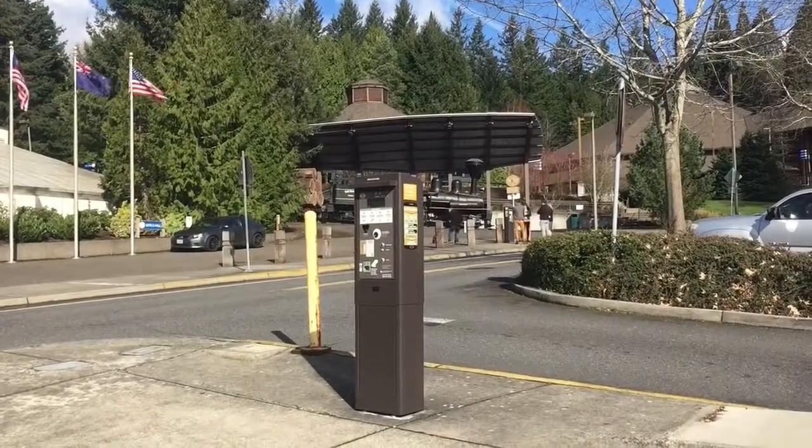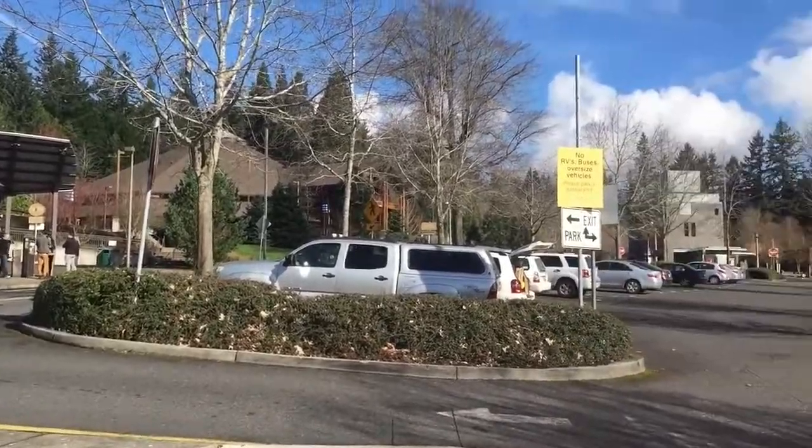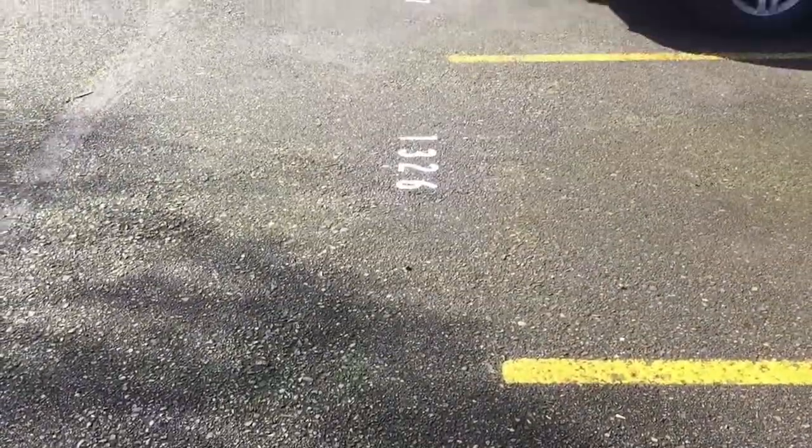My name is Victor Sanders, I am the program specialist for Washington Park. We're up here at the Oregon Zoo parking lot and I'm going to show you how to use the mobile pay option from Passport Parking, which is what we have up here for folks if they're coming up to the park and they want to pay using their mobile phone.